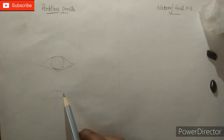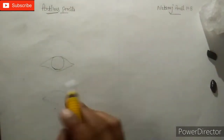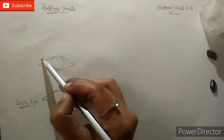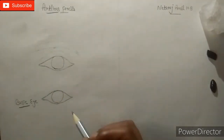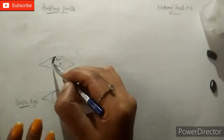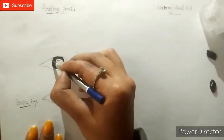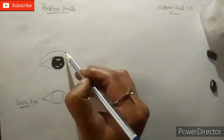First, we make a basic structure of an eye with artline grid pencils as shown in this video. Now I am using artline HB pencil to shape the eyeball, and next I am going to shade the eye with an artline 4B pencil.